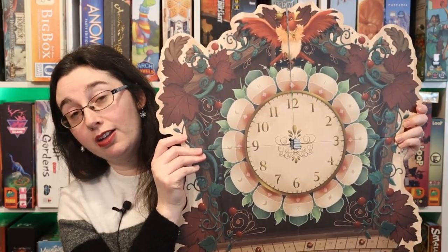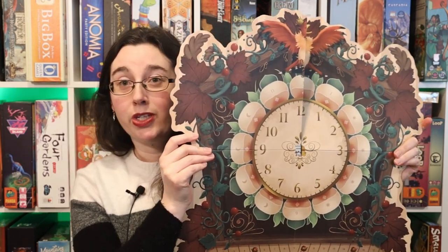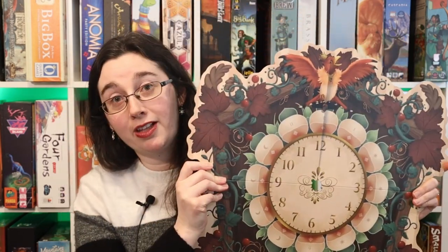I know we've been doing a lot of gingerbread, but I really couldn't resist — here's what the game board looks like. It's a huge cuckoo clock, so how can you not recreate it? I mean, it's so beautiful. And it's also really big.